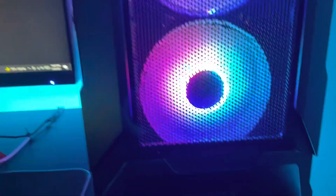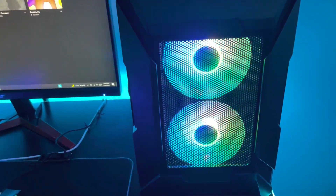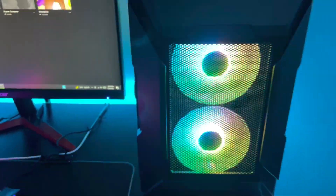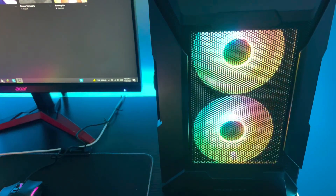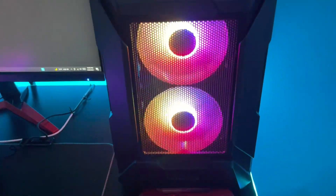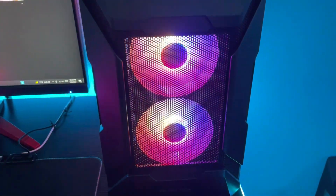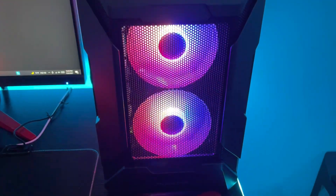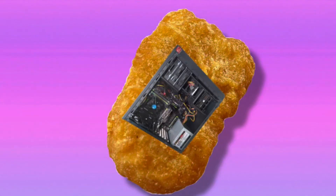Welcome back to Tech Nugget. In this video I'll be giving a comprehensive review of this case — it is a Musatex mATX case with a mesh front panel. We're going to review this thing and see how it performs. This will be a pros and cons review, and there will be an affiliate link for Amazon in the description. Please leave a like and subscribe, and let's get into the video.